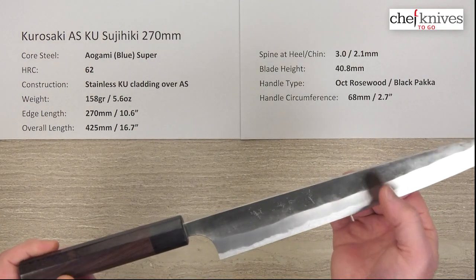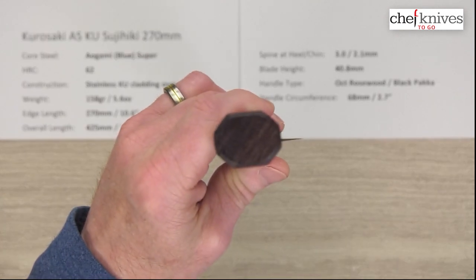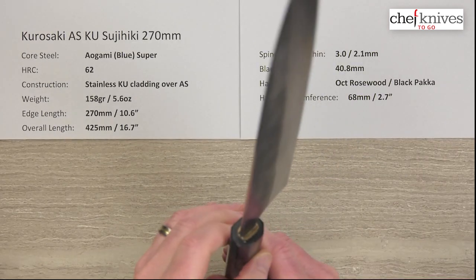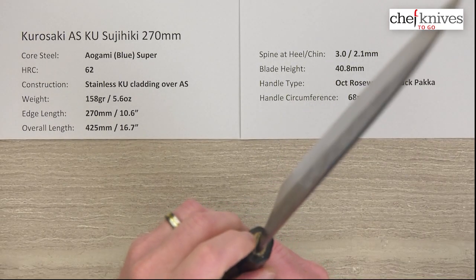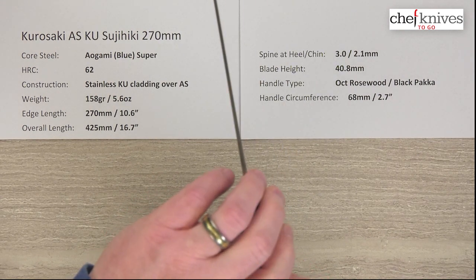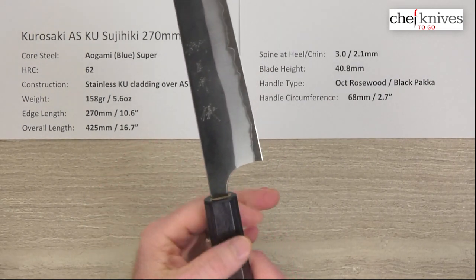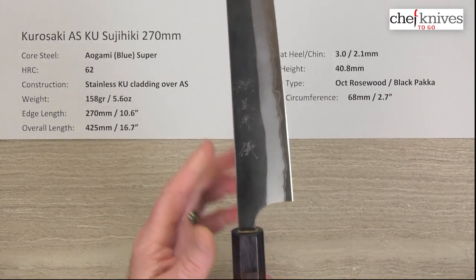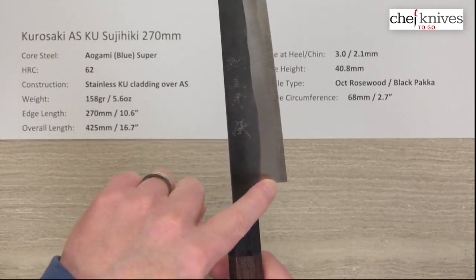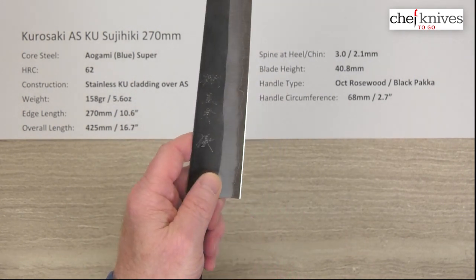The cladding lines are really cool. The handle is octagonal, ambidextrous rosewood with a black pakkawood ferrule on it. Nice fit and finish on this, and they've got a good glue-up job going into the handle. The circumference is about 68–69 millimeters right there, which is typically slightly smaller to fit the knife. He's got his signature kind of curved choil at the back of the blade into the neck, so there's always a lot of room here for your finger for a pinch grip.